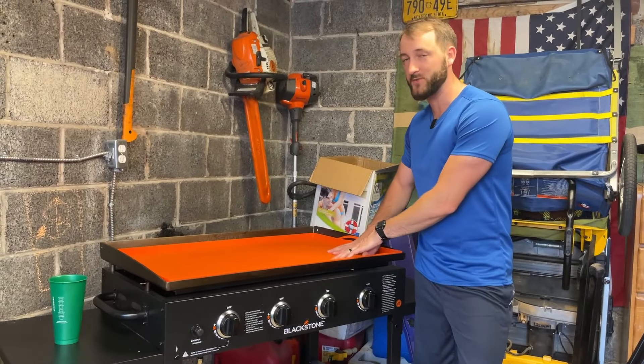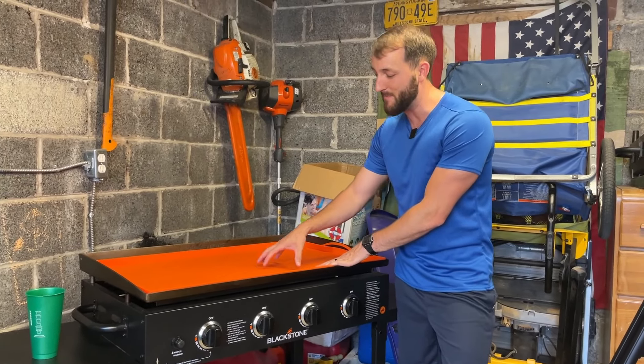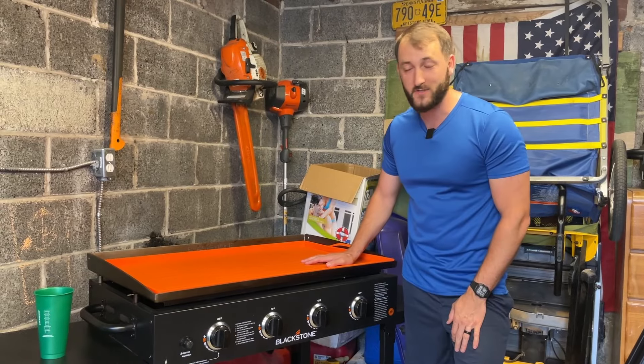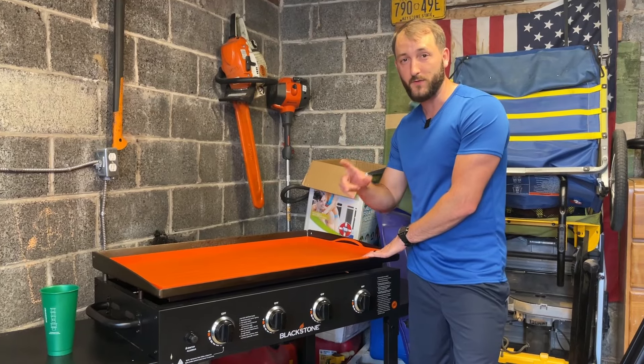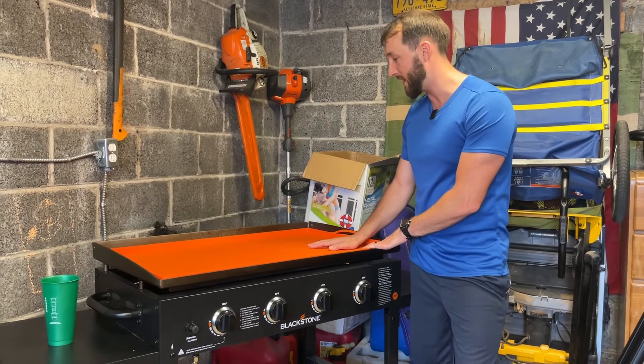Hey everybody, Josh Town here. In this video I want to show you this really nice silicone mat for our 36-inch Blackstone griddle. This was given to us by the manufacturer for this review, but these are our own honest thoughts and opinions.